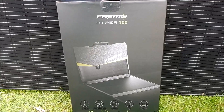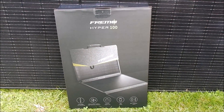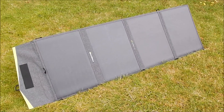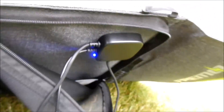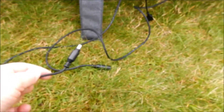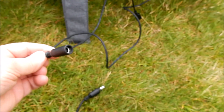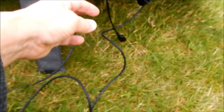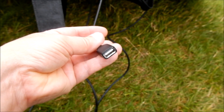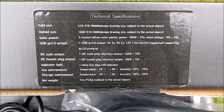This is the Hyper 100 folding solar panel. Set up, it looks like this, with a little blue LED on the back. There are three cables: one ending in a 7406 connector, a female version for paralleling two solar panels together, and a USB Type-A output. And here are the technical specifications for the solar panel.